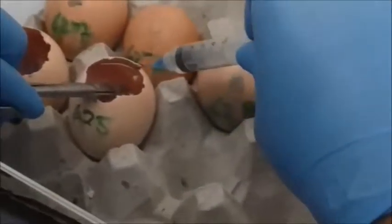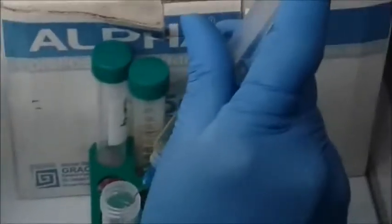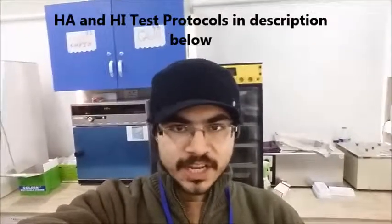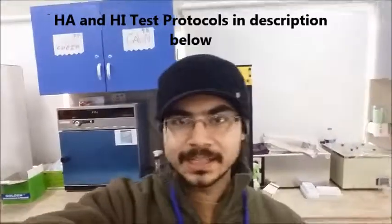Do not be greedy with the harvested fluid — take out as much as you can. We have got a very clear fluid stored here. Once you have the harvested fluid, you can move on to the HA and HI tests. The link to those will be down in the description below. Until next time.